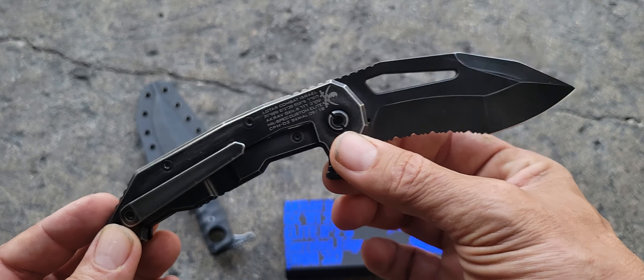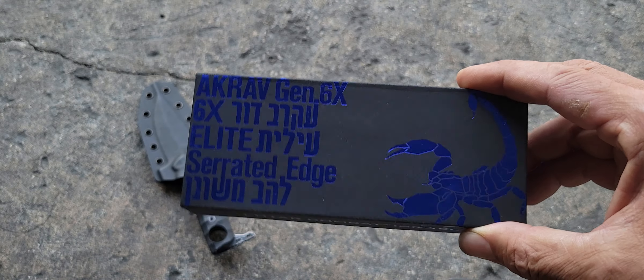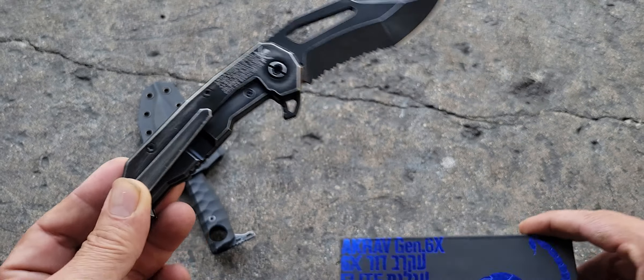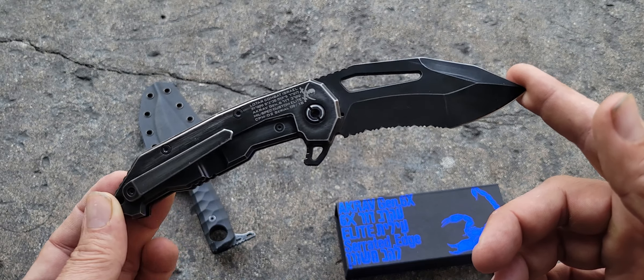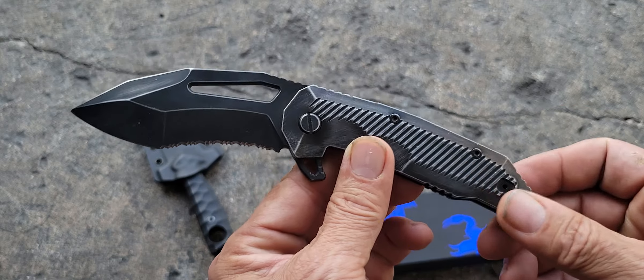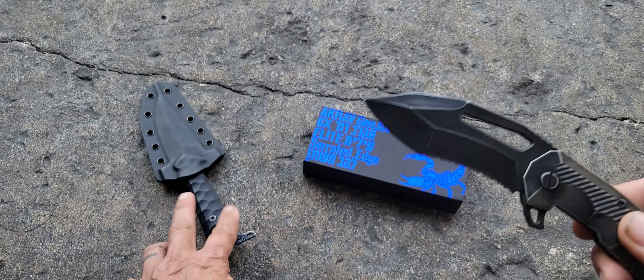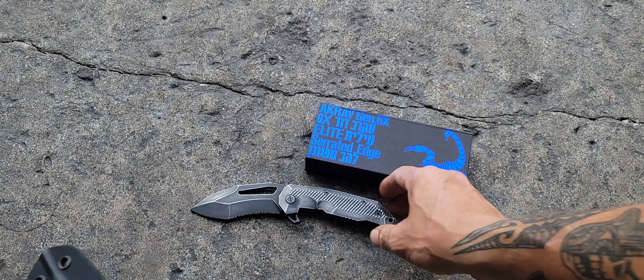But people starting this weekend can get the Akrav Gen 6x in the same Maccabi finish. So if you want a knife that's very similar to this — this is a special edition — you can hit Lotar Combat this weekend. It's absolutely gorgeous. And why it's related to this knife from 2021 — let me put this one down.